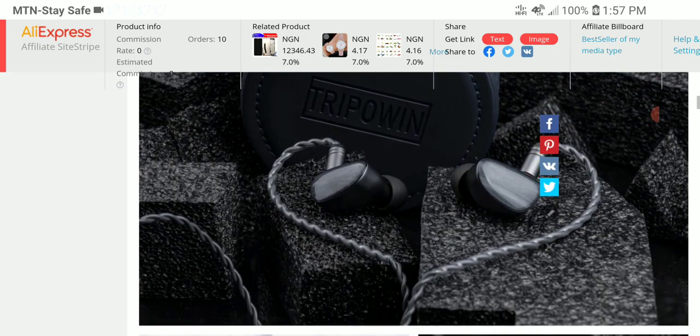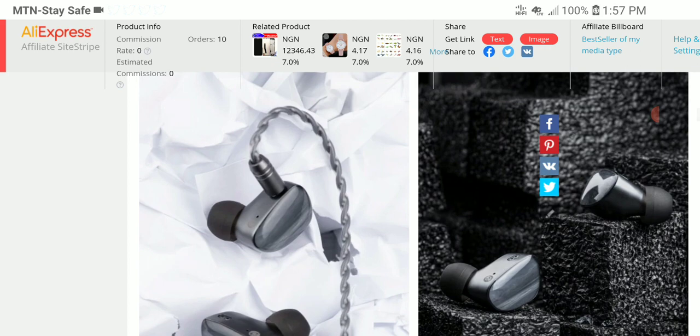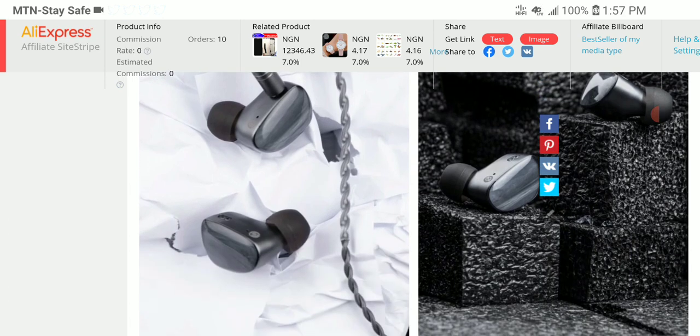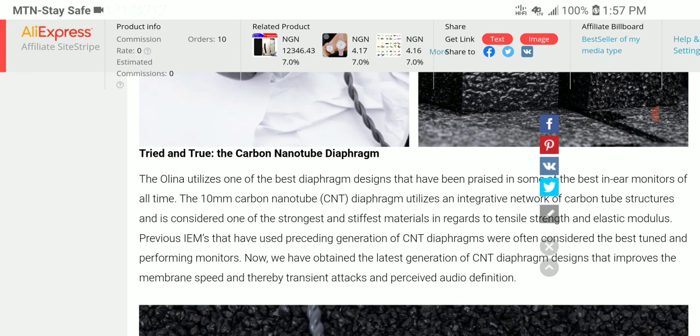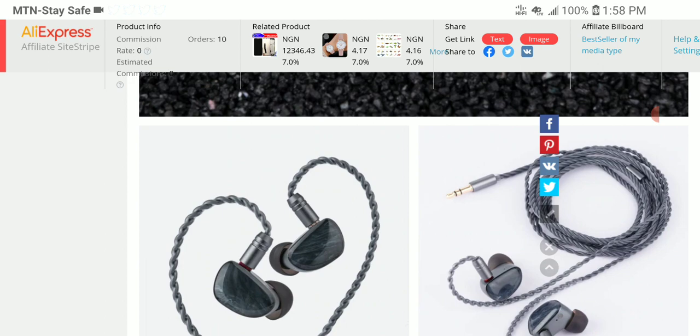So this is going to be very interesting to see how well this set performs because right now it's building a really big hype. A lot of people say it sounds amazing already, comparing it to even more expensive sets — $100, $300 sets. And rightfully so. If you're using a driver from a $280 earphone in a $100 earphone, obviously it will still perform the same way. There isn't any compromise in that regard, so I'm not expecting any detraction in sound quality.